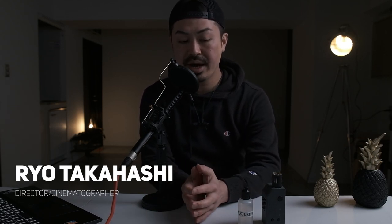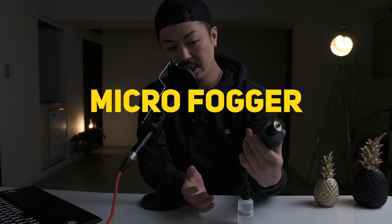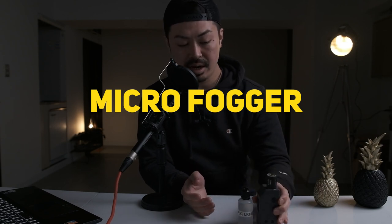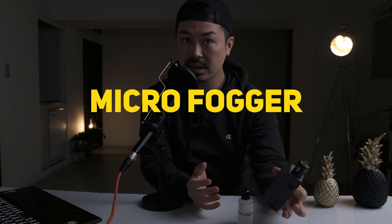Hey guys, I'm Ryo Takahashi. I'm a cinematographer based in Tokyo, Japan. So today I'm going to be talking about the Microfogger. This is the Microfogger 2, and I got this maybe three months ago or something. I'm so happy to get this product — it works super good so far, so I want to introduce it and do some demos in this video. Let's get started.